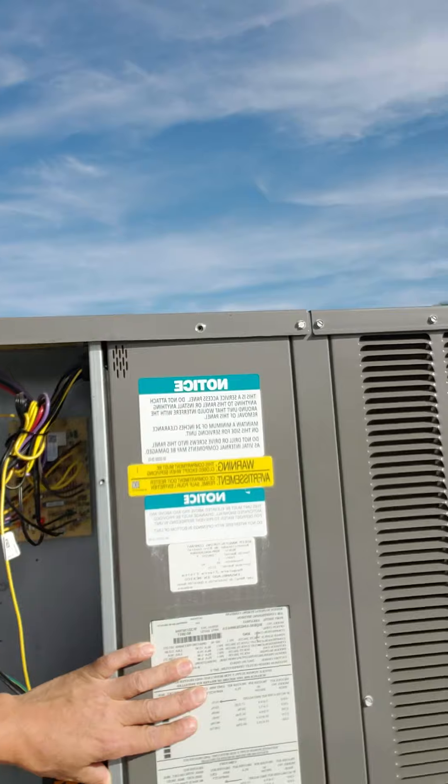Hey everybody, it's Daniel with Preferred Air. I'm out on a service call right now, servicing a ream unit. A common problem we hear is the unit is not heating, and they have a heat pump in the home. Here we have a package heat pump unit.